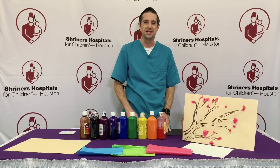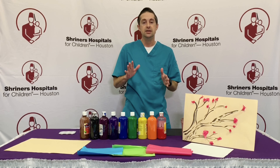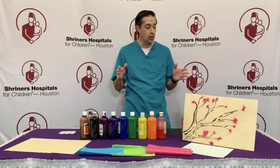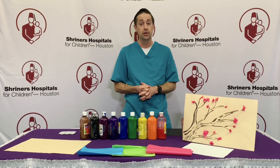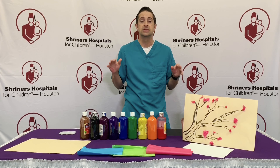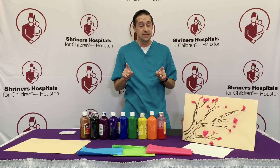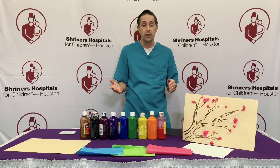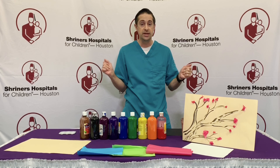Hi friends, Mr. Chris again. Today's activity is great for the springtime. Spring is obviously a time of renewal, time of growth, time of new things. And what you'll see if you take a walk around your neighborhood or outside is trees budding, trees coming back alive from the wintertime. So today's activity is kind of a twofold one in that you can take your children for a quick little nature walk around the neighborhood to see the trees that are budding.